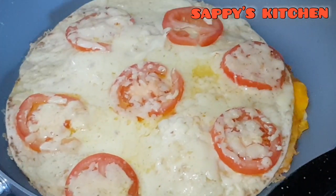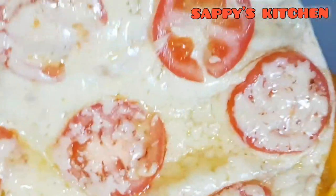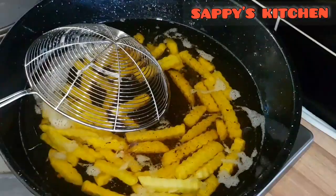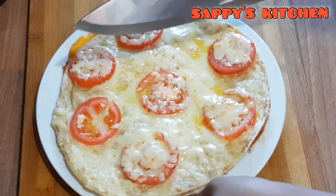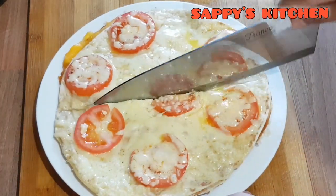Let's see how our cheese is melted, so we will be able to make the cheese. We will be able to make the french fry.